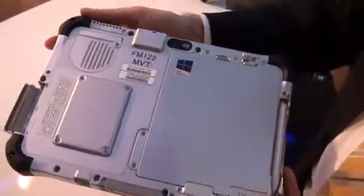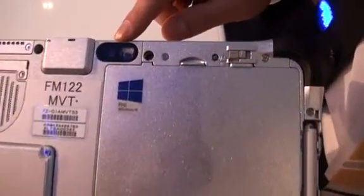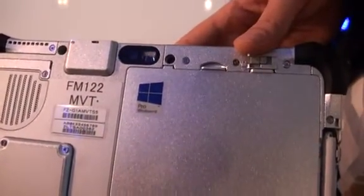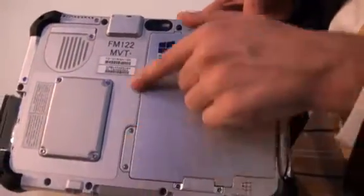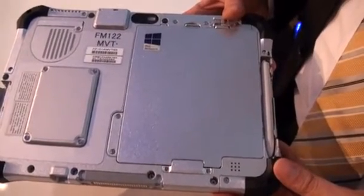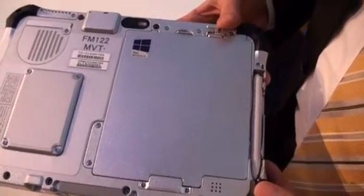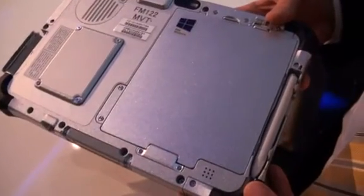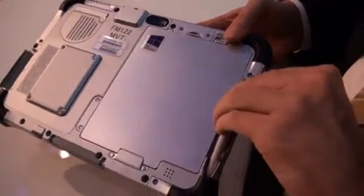On the back of the device you see a high quality back camera with a dual LED. The flash allows you also in dark environments to make good high quality pictures. A big space is taken by the battery — with the standard 6-cell battery we want to provide the customer 8 hours, one full shift of battery life. Optionally you can incorporate a high capacity 9-cell battery which brings you up to 17 hours if needed.